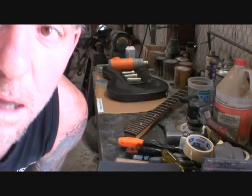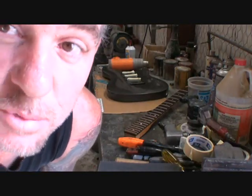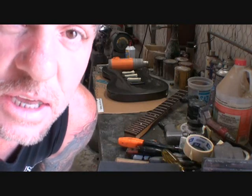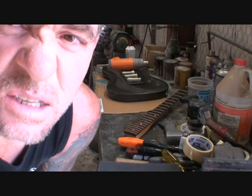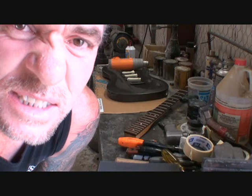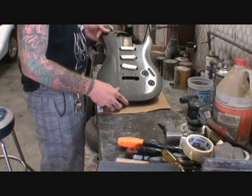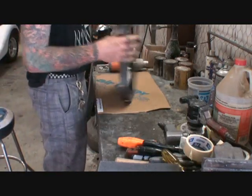Alright, we got the body stripped, the guitar all gutted out and the neck taken off. Let's get to the process of what it takes to relic out that guitar. What you see here is a poly finish, which means it's real hard.